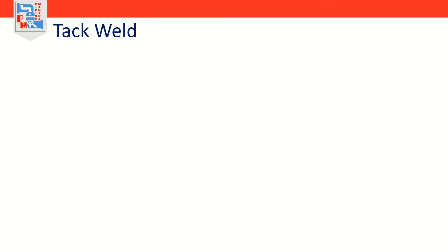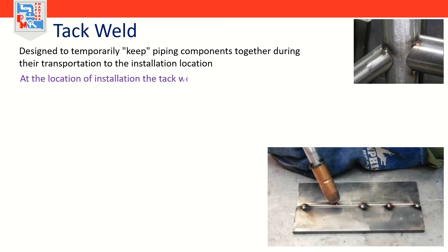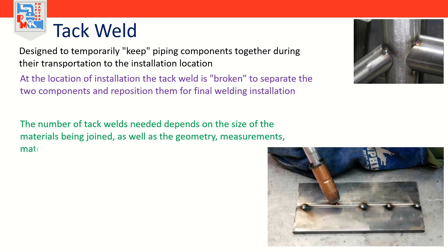A tack weld is a weld performed either in the pipe fabrication shop or somewhere else, designed only to temporarily keep piping components together during transportation to the installation location. At the installation location, the tack weld is broken to separate the two components and reposition them for final welding. Tack welds are small dot-like welds spaced out along the work pieces. The number of tack welds needed depends on the size of the materials being joined, as well as geometry, measurements, material thickness, and type of metal used.